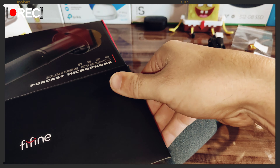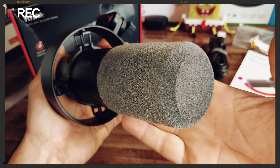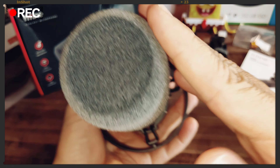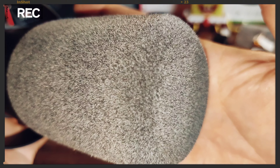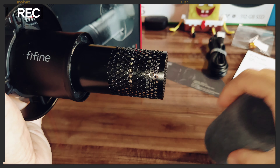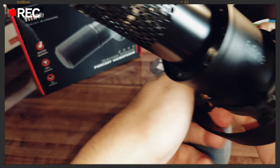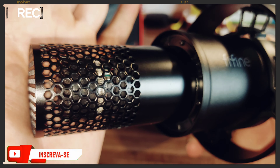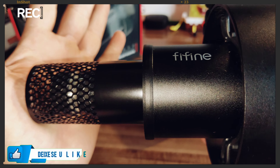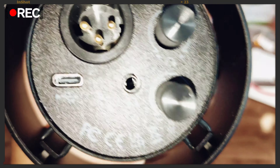Nota 10 para essa marca Fifine — me surpreendeu. Agora sim, o protagonista da caixa, vou mostrar bem no detalhe. Olha que bonito essa parte da espuma — é um veludo muito bonito. Olha bem de perto o acabamento. Lembrando que dá pra tirar, e olha, tem mais uma proteção lá dentro. Se gosta desse tipo de conteúdo de unboxing, reviews e dicas de compra, me segue no YouTube e deixa um like.